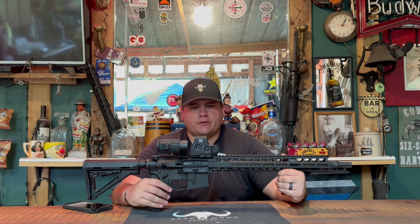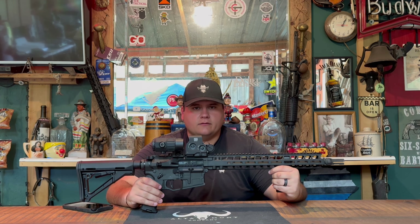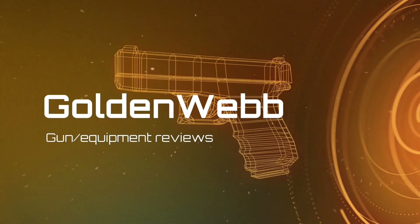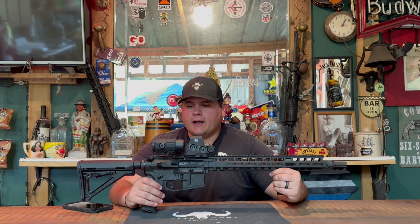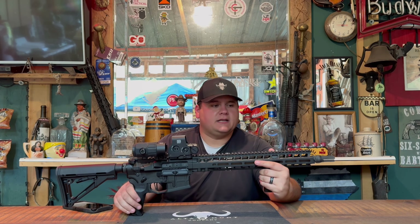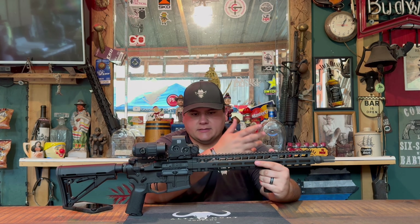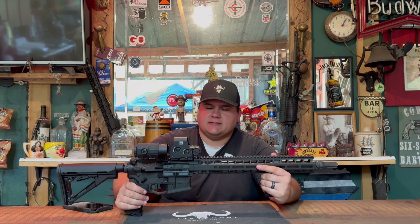Hey guys, today we're back with another Farmer's Review, and today on the channel we'll be reviewing the Radian Mod 1. This is a 14.5 inch with a pin and welded key mold flash hider on the end of it, so it is not an NFA weapon — it is technically a 16 inch barrel. This is the rifle configuration as set up.